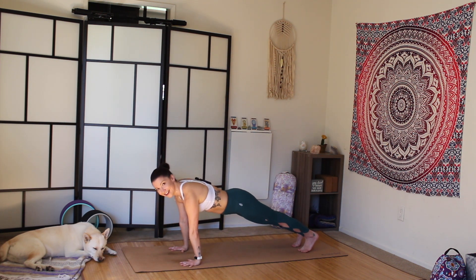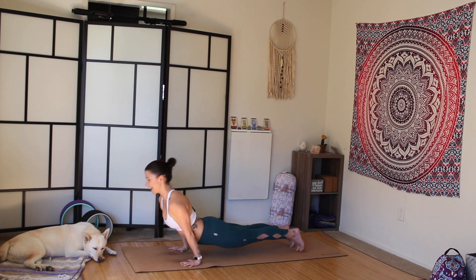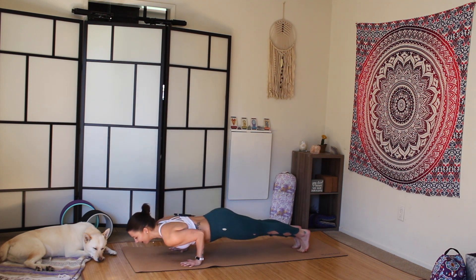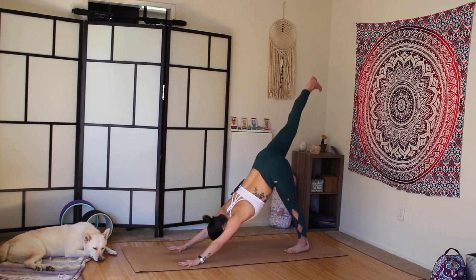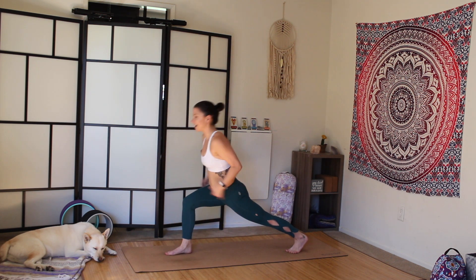Good plank. Strong core. Launch forward, bend the elbows, chaturanga. Inhale, upward dog. Second chaturanga to downward facing dog. Inhale, right leg up. Exhale, step it through. Inhale, high lunge.